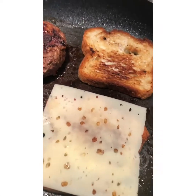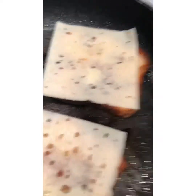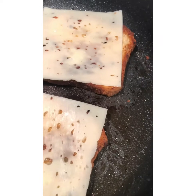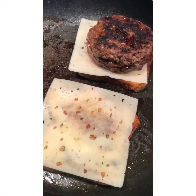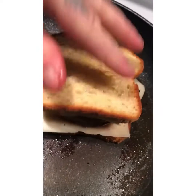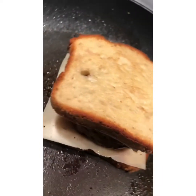I added the butter and I'm going to add the cheese — cheese goes on top. I'm going to put the burger in here, then we're going to flip it over and I'm going to cover this until the cheese melts. The burger is in there. I'm going to cover this, flip it one time, and this is all going to come together.